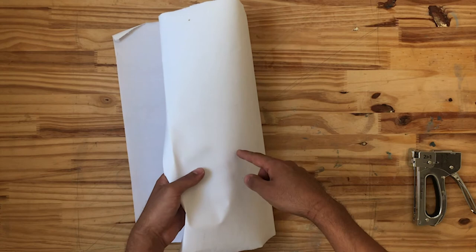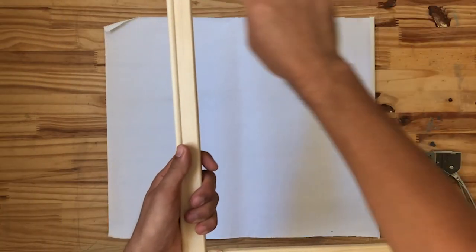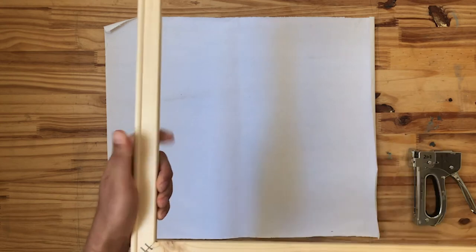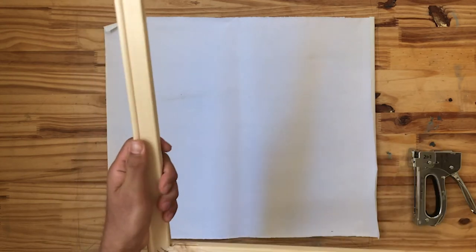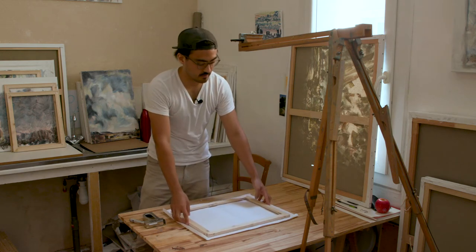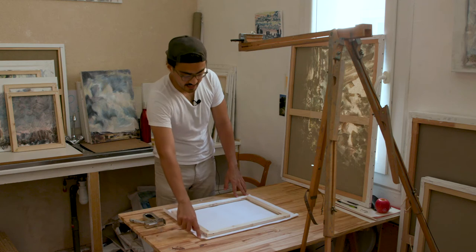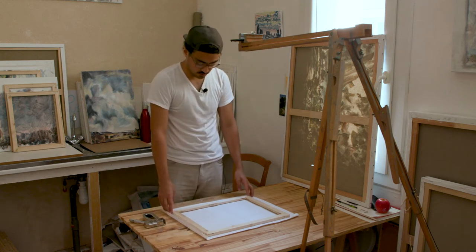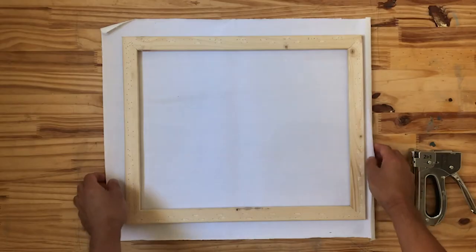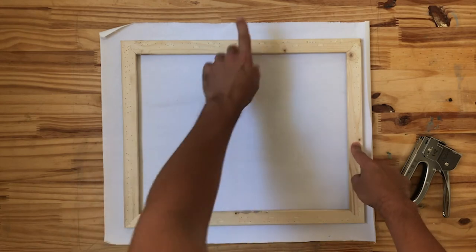Once you know which side is the gessoed side, I like to put that face down on the surface I'm working on. Same thing goes for the bars — the edge of these bars has a raised outer edge, and that helps keep the canvas tight around the bars. That's how you tell that's the front, and you put it face down onto the back of your sheet of canvas. This came from a roll that I had to cut and tear to size, so make sure you have enough of a margin around the edges so that you can pull the canvas around it.